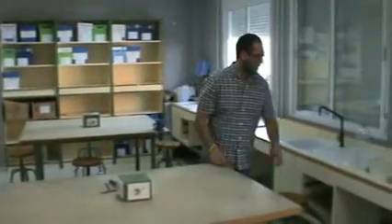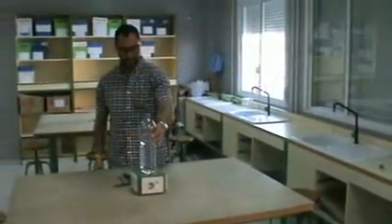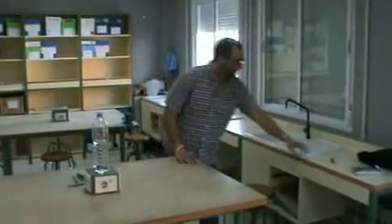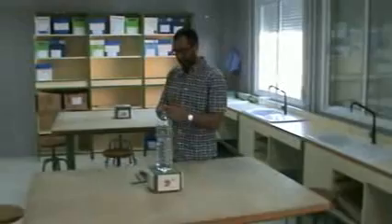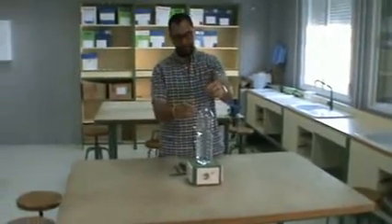We're going to need a bottle of water like this, filled with water about halfway, and a cork from a wine bottle with a small nail pounded in it.